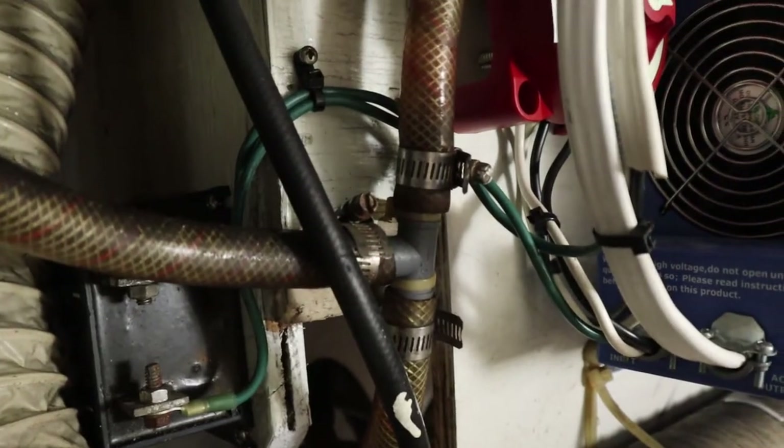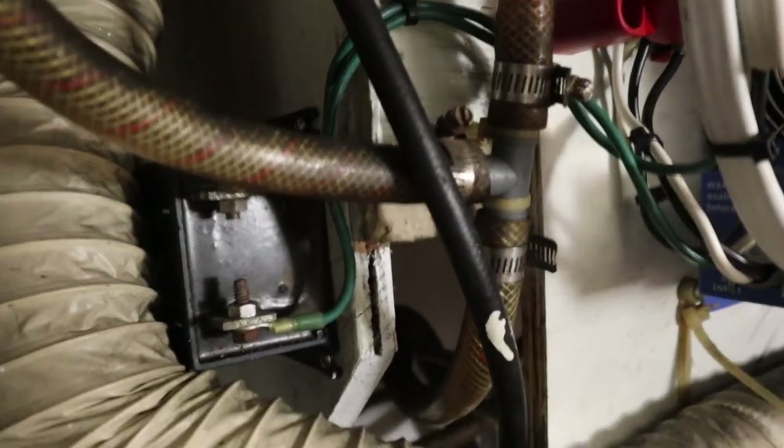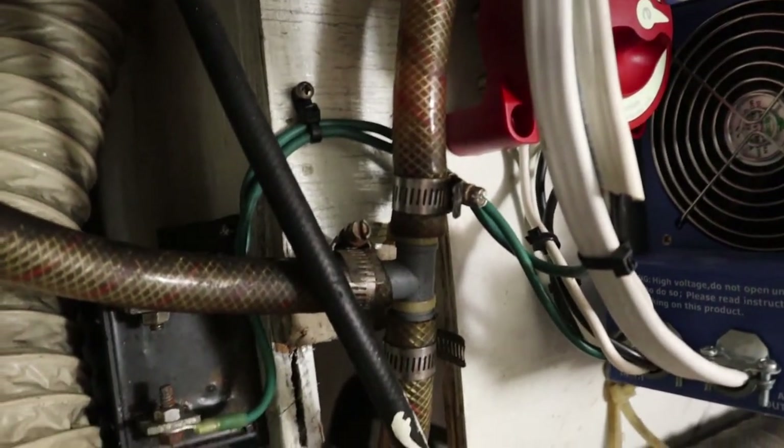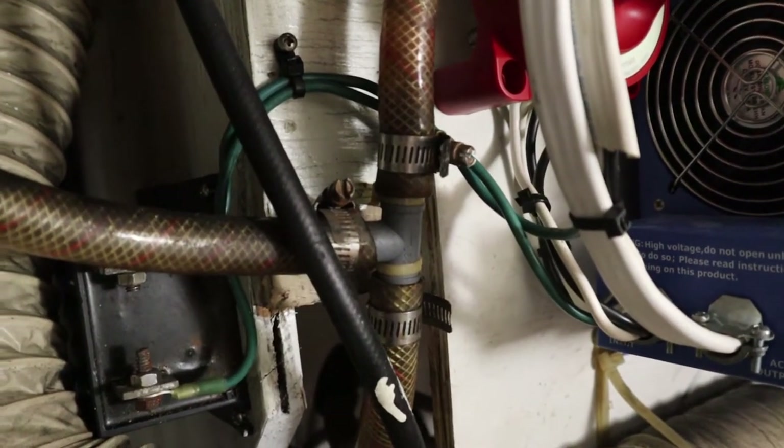Here we are inside the engine room. I want to give you a quick update since most of the work in here is done, and let you know what's been going on. This is where the 120-volt AC shore power comes in.